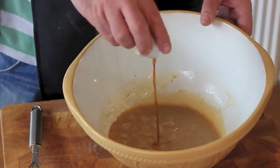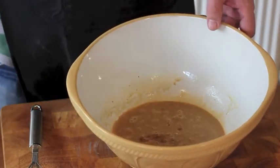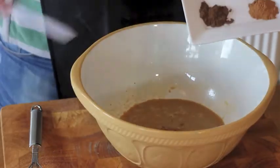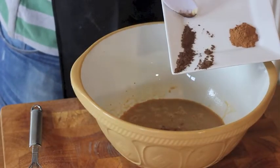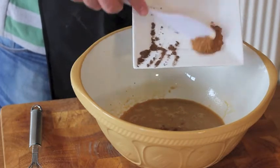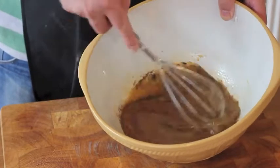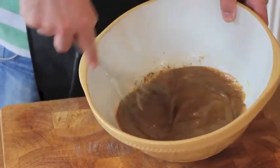Next add in vanilla extract, salt and your two spices which are cinnamon and allspice. Combine together until fully mixed in.